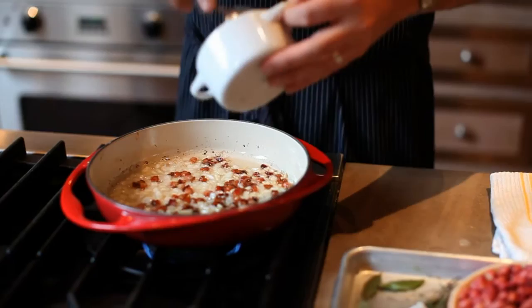Once the onions are about translucent we're going to add the garlic. Just kind of stir that in.